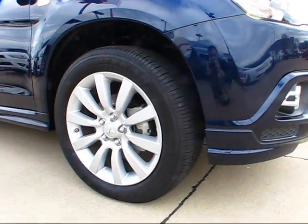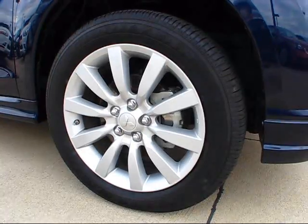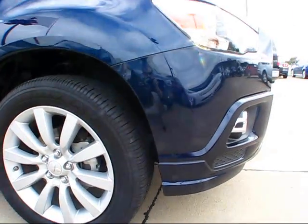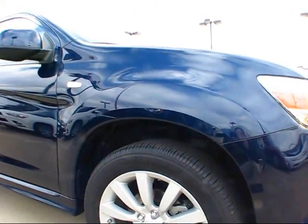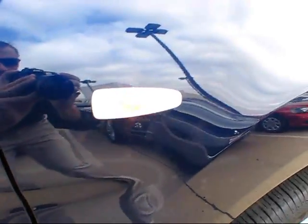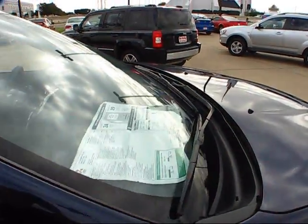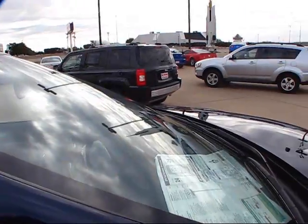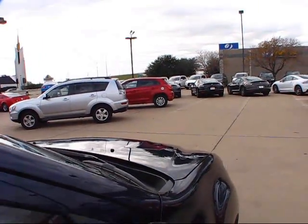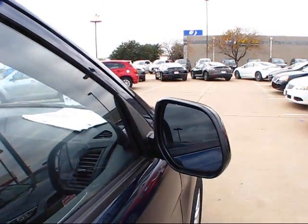Other styling cues taken from both the Lancer and Outlander include these 18-inch forged aluminum alloy wheels. One other piece of information worth mentioning is that here in America is the only place where you will find this vehicle named the Outlander Sport. In Europe and overseas it's known as the Mitsubishi ASX, and even further overseas in Japan, it's actually known as the Mitsubishi RVR.